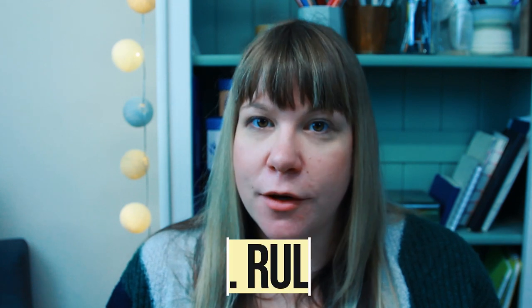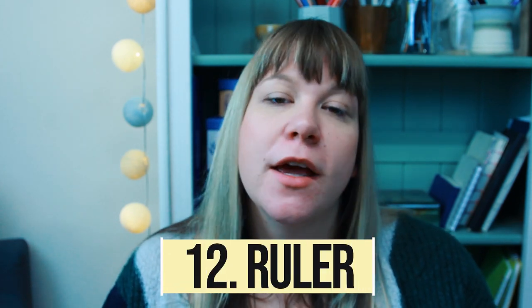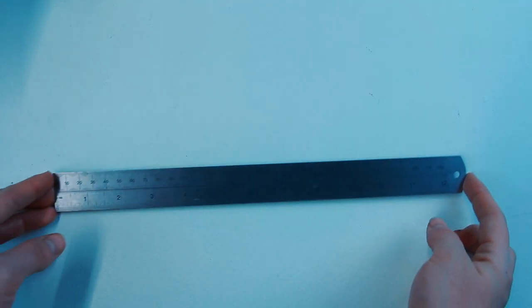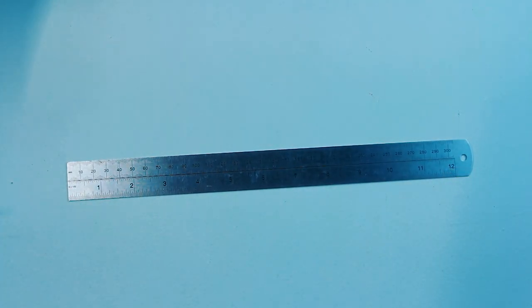Number twelve is a ruler. A stainless steel ruler is my go-to — flexible yet sturdy, easy to clean, and will last a very long time. If you need a straight, crisp line rulers always have your back, and when you're learning perspective they can be a really invaluable tool.